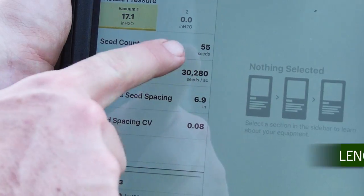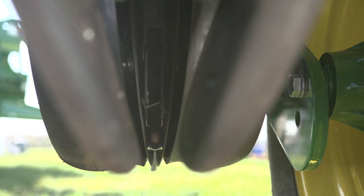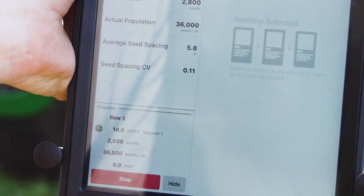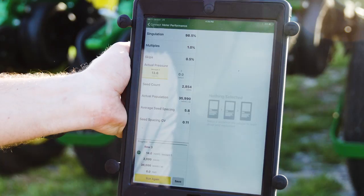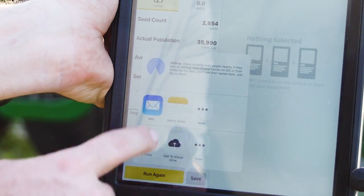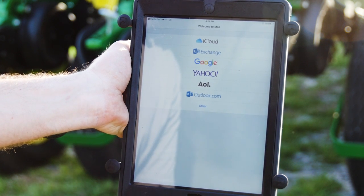As your seeds go up, your accuracy will as well. You can actually watch your progress bar to see how close you are to the end of the test. Once that test is done, we can either run again or press save — to email it to yourself, or maybe email it to your dealer to dial that in even better.